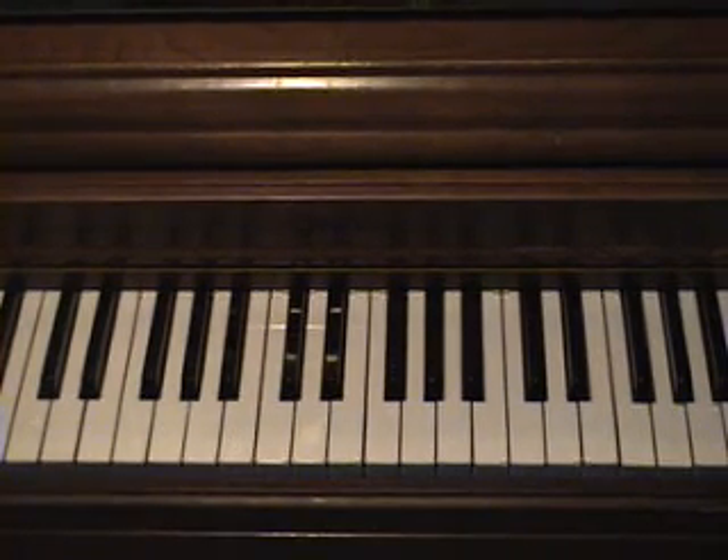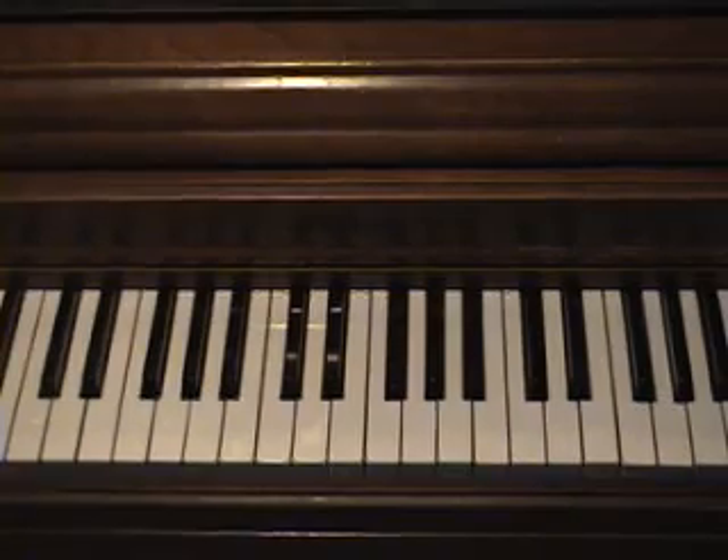This is a video tutorial on how to play Wake Me Up Inside, also known as Bring Me To Life by Evanescence, on the piano.